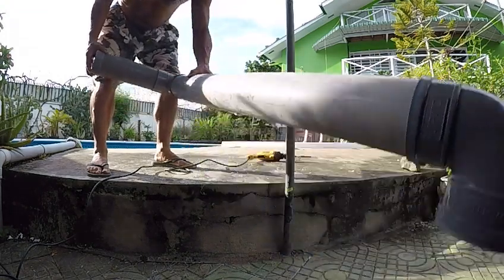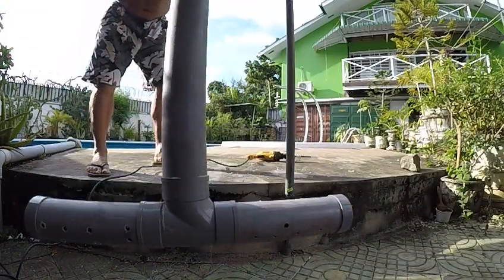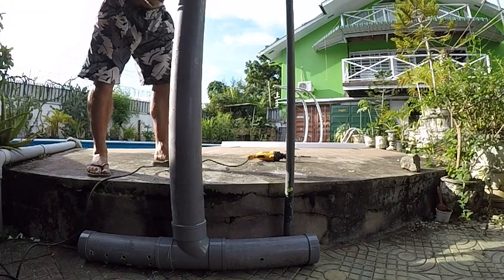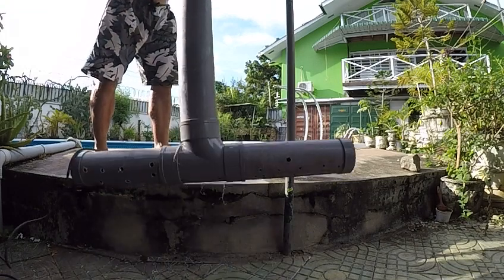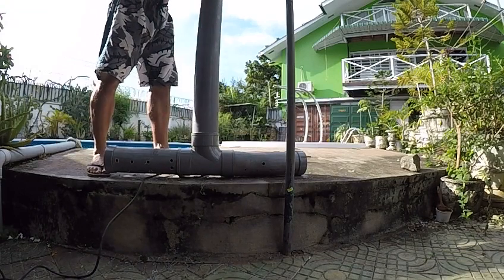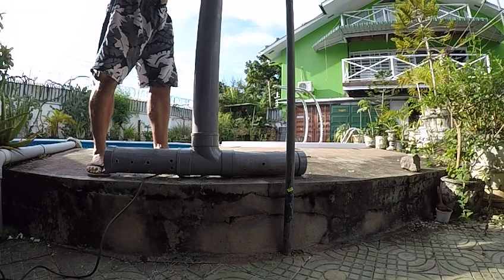This is the upspout. We'll be going to the 200 gallon rock filter and the bottom is just a tee piece. The water rises up here and then rises over here and falls back down into the aquarium through the wall.